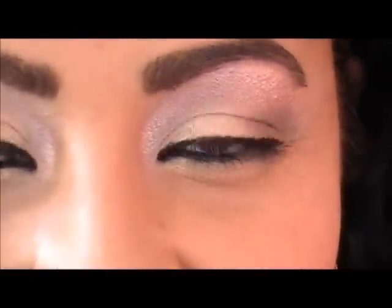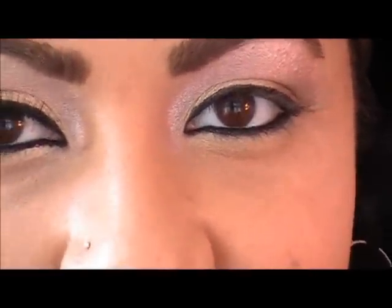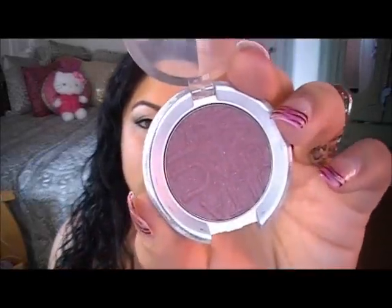Now I'm going to throw on a false lash just for a little dramatic effect. On my cheeks I'm using Ulta Cheek Color in Adore — it's a nice shimmery mauve color. I like it because it has a little bit of pink but also contours really nicely without being too dark.